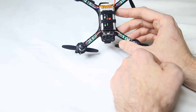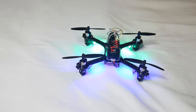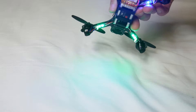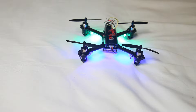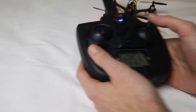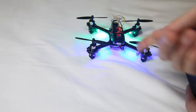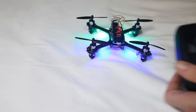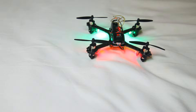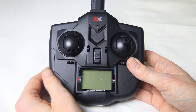I've dimmed the lights so you can see the LEDs. The front LEDs are always green. The rear LEDs indicate flight mode — if you press down on the right stick they change color. When they're blue, you're in auto-level mode with training wheels on. When you press down on the stick again they turn red, meaning the quadcopter is now in acro mode with the training wheels off.